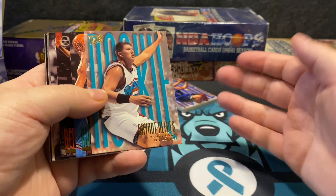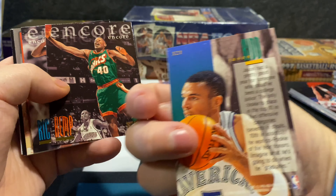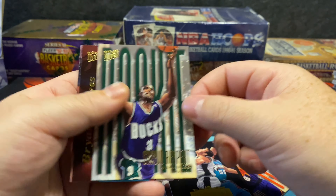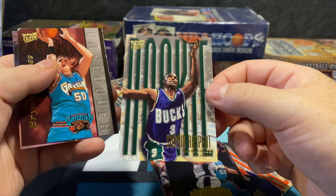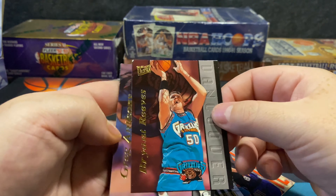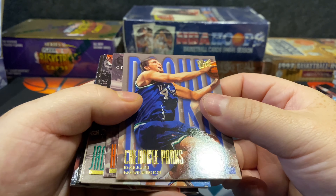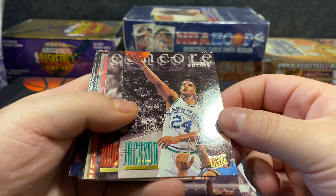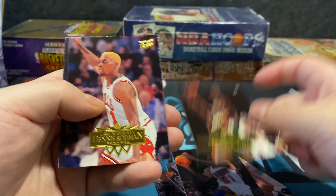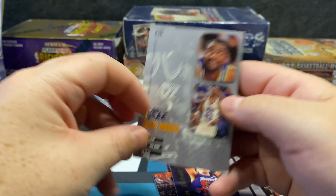Getting a Gary Payton is great but I'd prefer it in better shape. In Series 1 I got a bunch and they were in great shape. There's Bryant Reeves, Jason Kidd Encore, Glenn Rice, Charlie Ward, Will Perdue, Sean Respert — there's something about the green and contrast of that one that looks amazing — Bryant Reeves, and Greg Anthony to finish out that pack. Then Cherokee Parks, Tyrone Hill, Jim Jackson, Dennis Rodman, Corey Alexander rookie, Sean Kemp, Dennis Rodman base, Chris Morris.